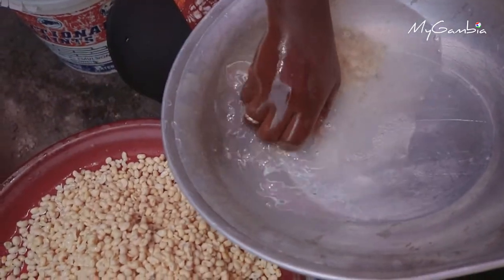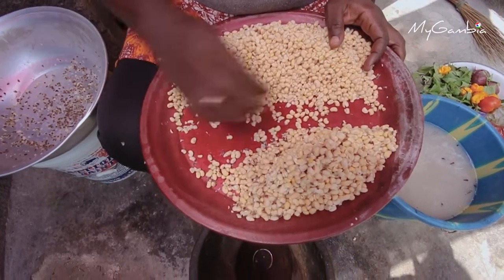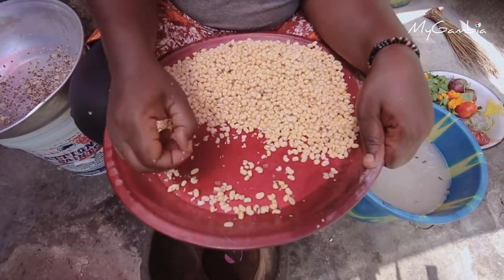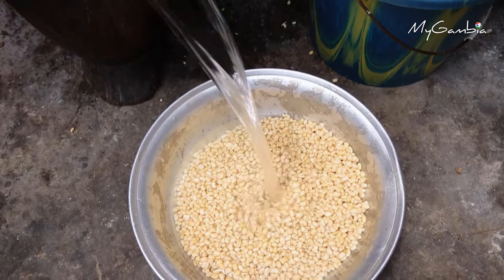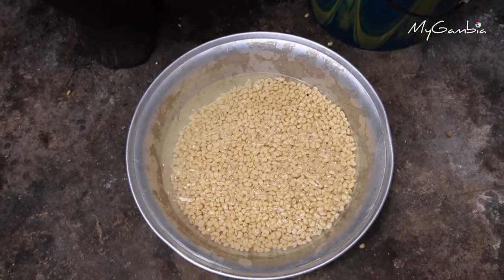Put the beans in a plate and pick out the black eyes and the remnants of skins from the beans. Then put the beans in a bowl and add water to it, and allow it to soak for half an hour or more.